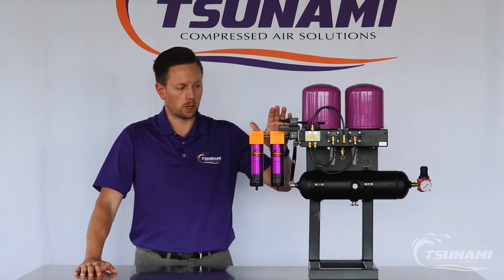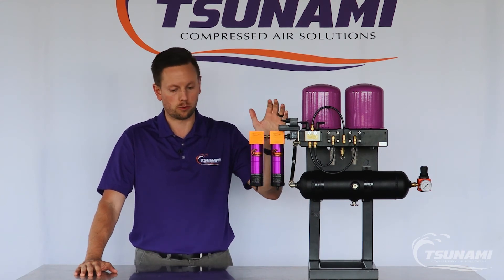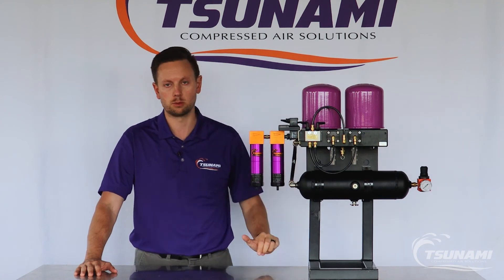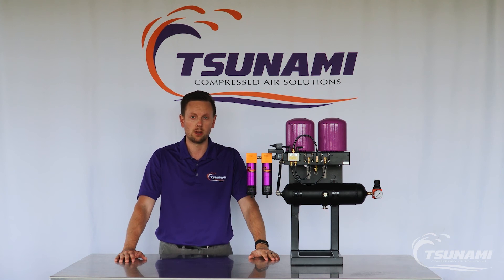We recommend replacing the coalescing element every six months. It removes oil aerosols from your system, which is very critical for precision equipment or a drying system to protect the desiccant beads. If you have any other questions, feel free to give us a call or contact us at tsunami.us.com.